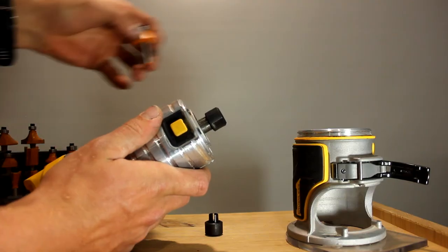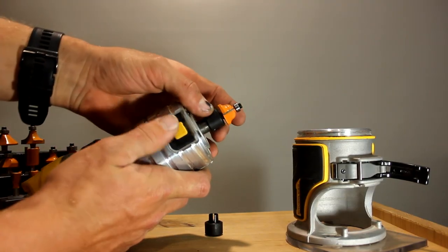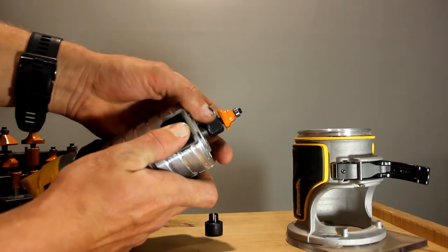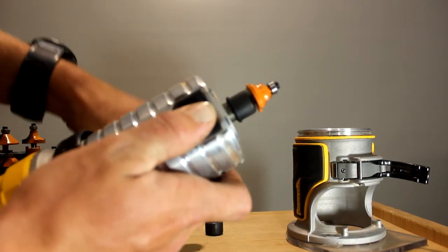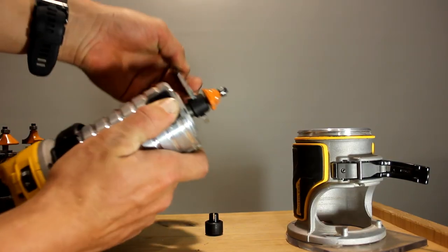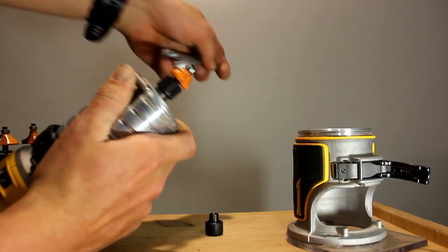Put the router bit in place, then hold that yellow button down and just tighten the router bit up. Go as finger-tight as you can while being careful that you don't cut yourself on the sharp blades. Then get your spanner out again and completely tighten it as hard as you can.